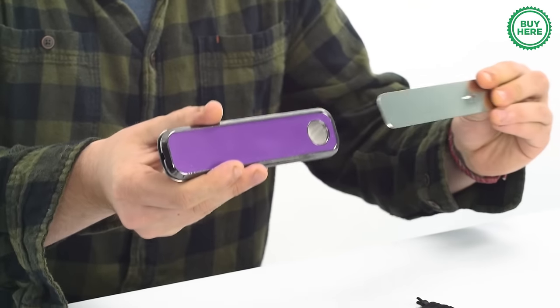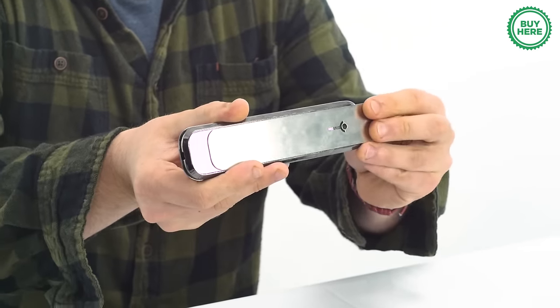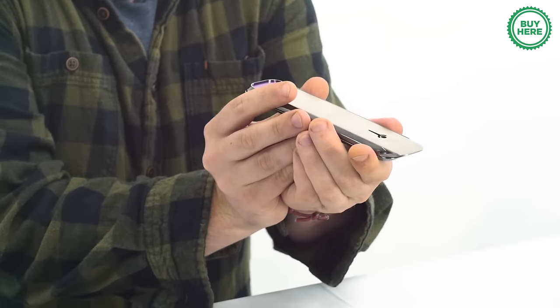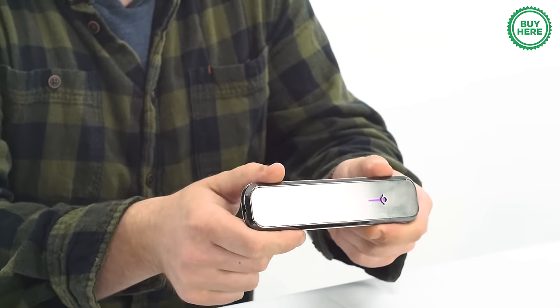Slide the cover all the way out and reveal the bowl where you put your product. Slide the opening over the bowl and that's how you hit the piece. Slide the cover all the way back — it extinguishes your smoke and now you're ready to take it on the go. Pretty cool, right?